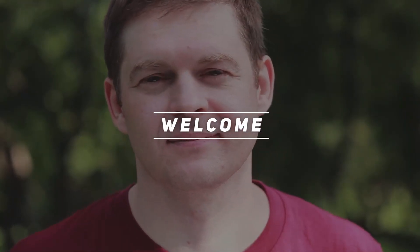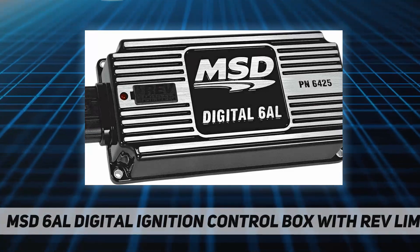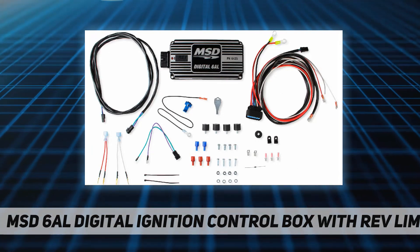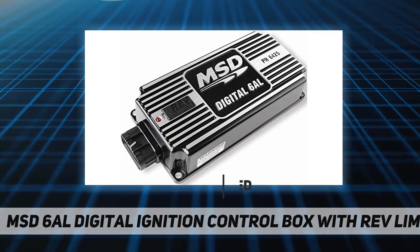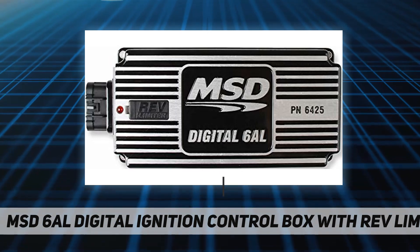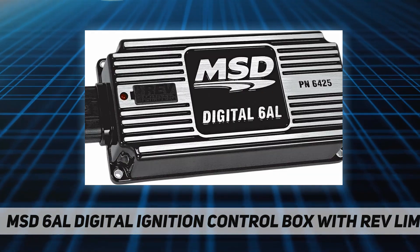Welcome back to my channel. MSD 6AL digital ignition control box with rev limiter — brand new, black, compatible with 4, 6, or 8 cylinder engines. The wiring of the digital 6AL is routed out one end of the unit through a sealed locking connector, which eases installation and keeps your wiring looking neat and clean.